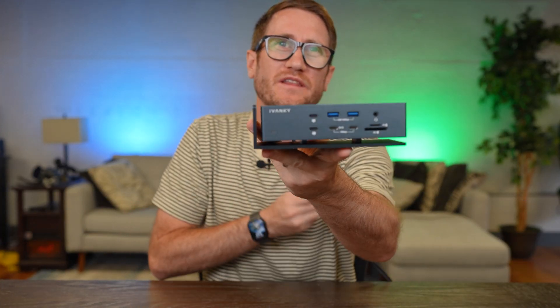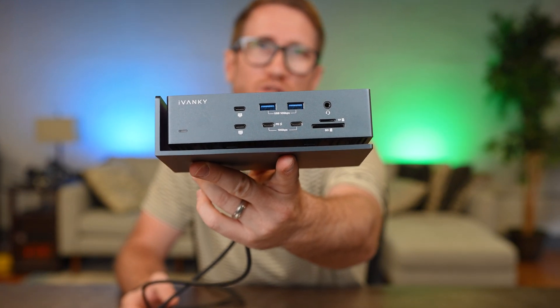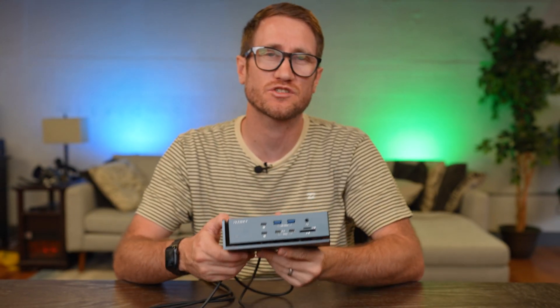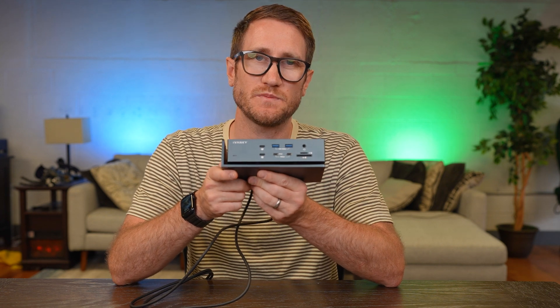I'm very pleased with the iVanky Fusion Dock Max 1. It is a really awesome powerhouse featuring Thunderbolt 4. Answering the question: yes, it is still worth it in 2025 to opt into a Thunderbolt 4 dock, despite Thunderbolt 5 being out already. The folks at iVanky did provide this unit complimentary and sponsored this video.